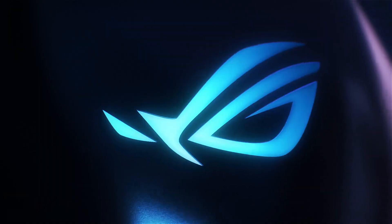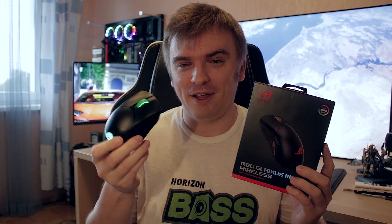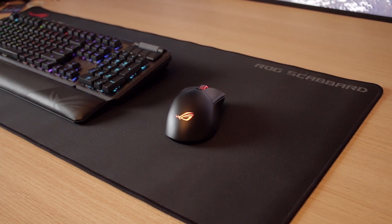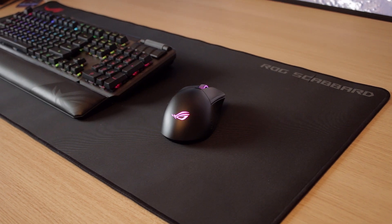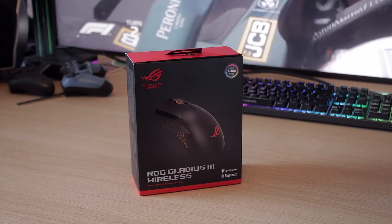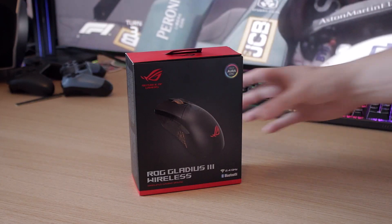Hey, what's up everybody, welcome back to my YouTube channel. Today I am reviewing the brand new mouse from ASUS — the ROG Gladius 3, which is actually here on my lap at the moment. We're gonna be checking out how good this mouse is. It costs around 90 euros, which you can pick up through my Amazon affiliate link down below in the description. In the end I'm gonna leave my final verdict for it as well.